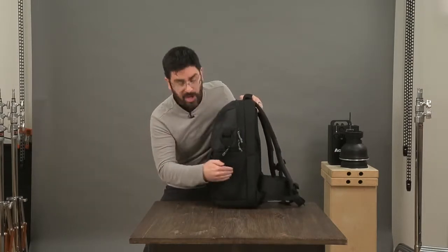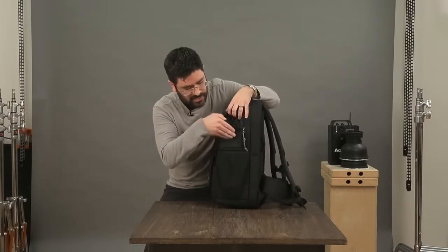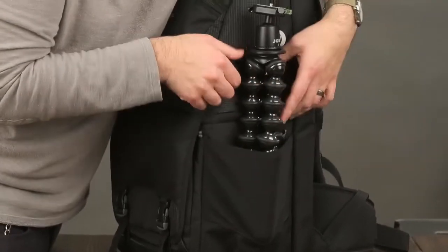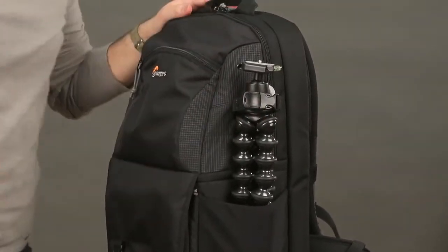On the outside we've got a water bottle pocket, but this is really a tripod pocket. I can drop my tripod in here and secure the top of it with this strap, and you can see it's reinforced at the bottom to make it extra durable.